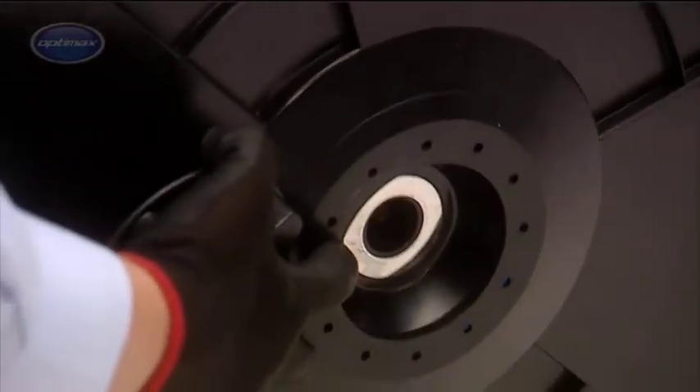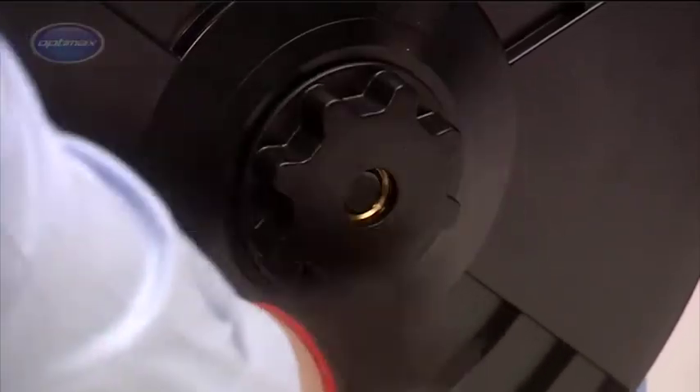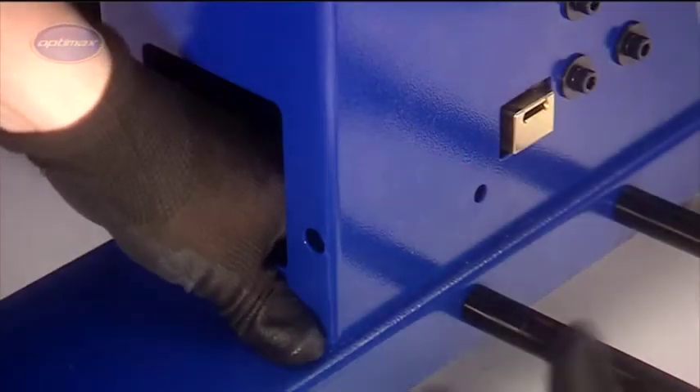Loading a new coil of strap into the machine is easy. It is simply placed on the coil holder and the end of the strap is fed into the machine.